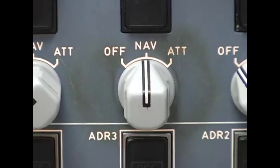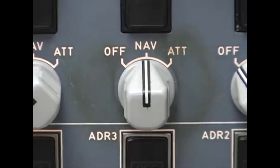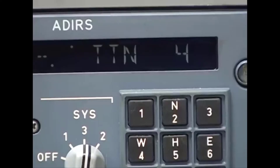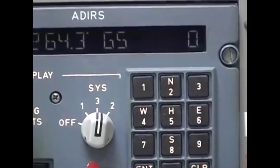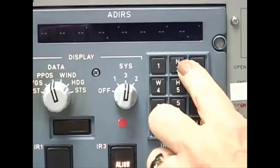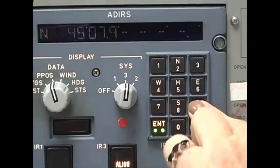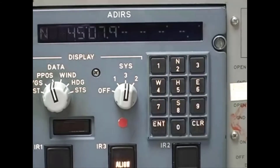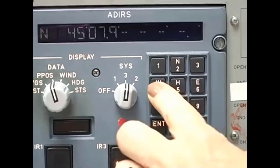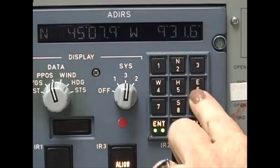Simply turn the mode select switch from NAV to off and back to NAV within five seconds. The time to NAV counts down on the CDU. The velocities are reset to zero and the heading is refined. Key in the present position — the input must pass a reasonableness test similar to that in the full initialization. After 30 seconds, the align light goes off and the ADERU goes into NAV mode.